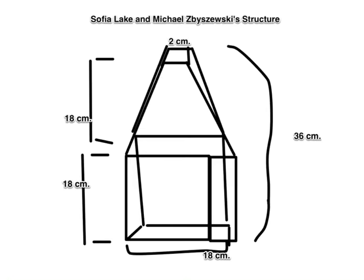Our building was inspired by a mix of both Michael and my sketches. My idea for our building was 36 centimeters tall.